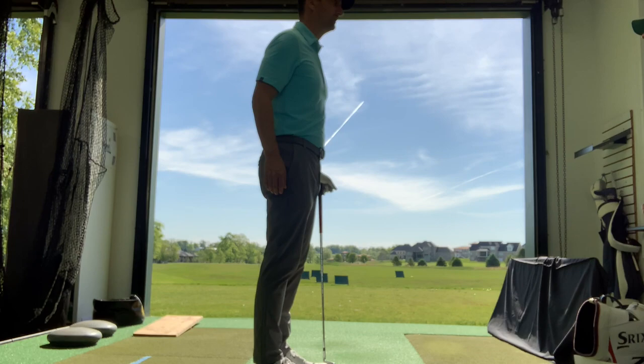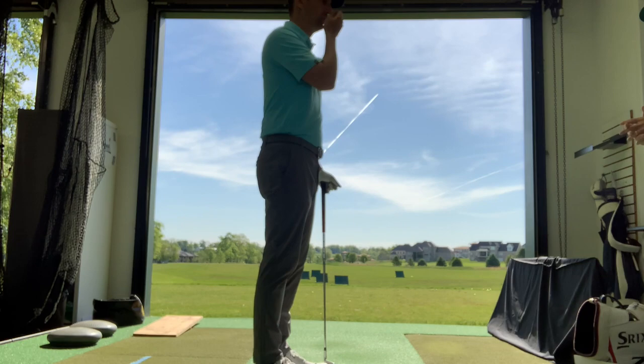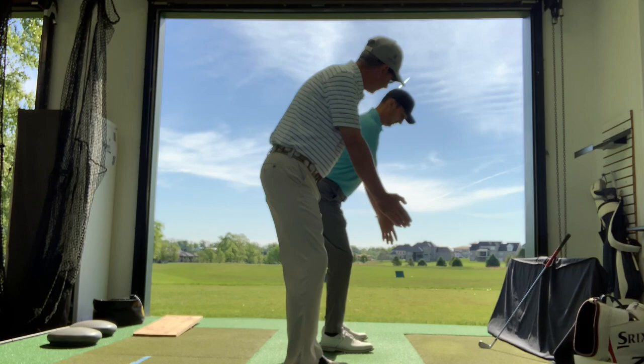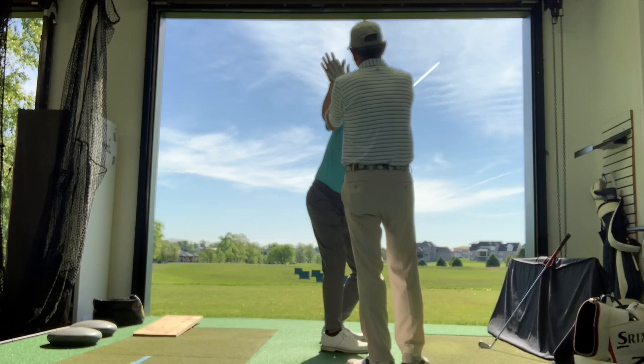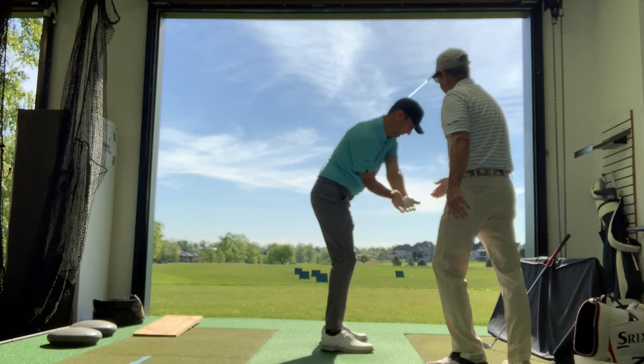We're going to get this transition a little better and I think you're going to see better compression. Get your posture and take your hands and put them about an inch apart. I want you to turn up and keep that distance as you travel up. If you can feel your forearm rotate as you go down — it goes kind of to the sky — and this one rotates to the sky as you move down, which squeezes those elbows together. Then you arrive with the lead wrist position at impact, short arm, right into the back of the ball.